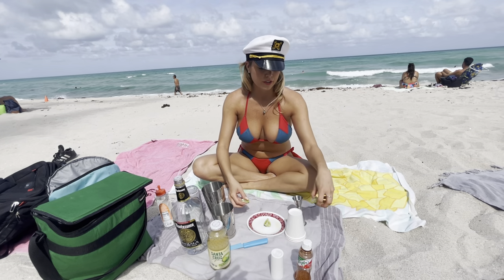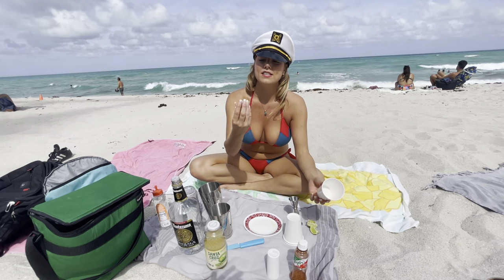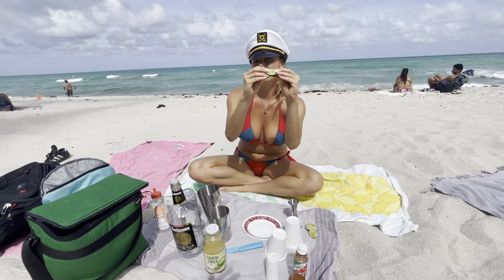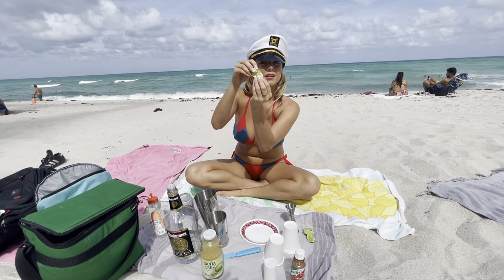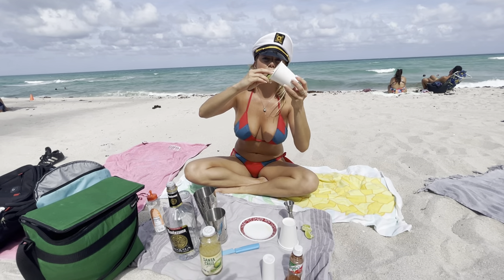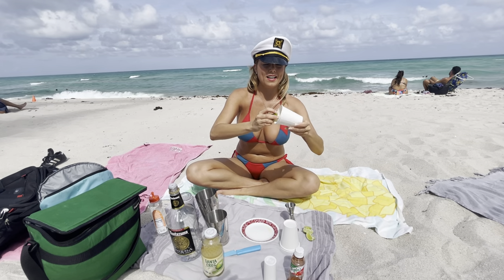I do like my margaritas with some salt. So to make the rim, it's very easy — you put a lime like this. Make sure it has a little — I don't know how to describe this — talking thingy, like Pac-Man. And that's where you put your lime. You go around the cup like that.